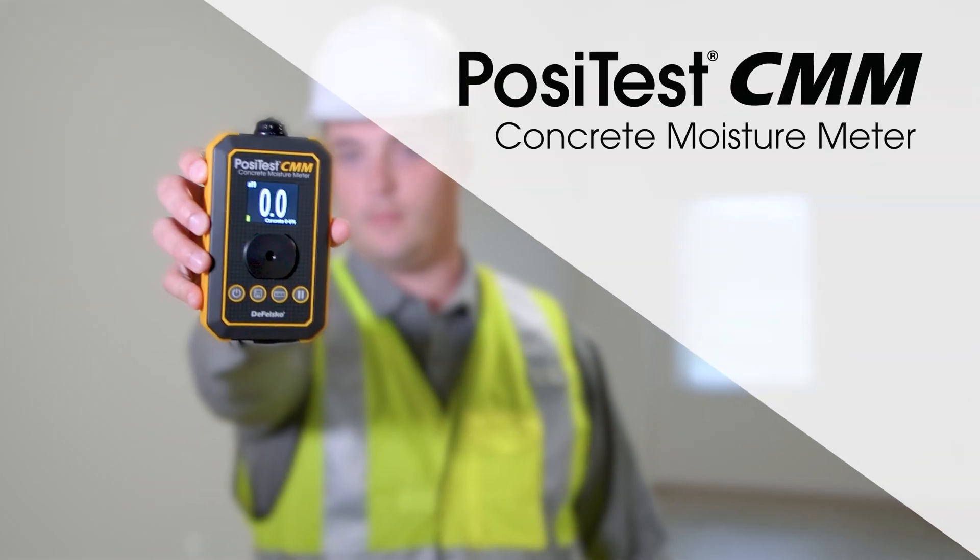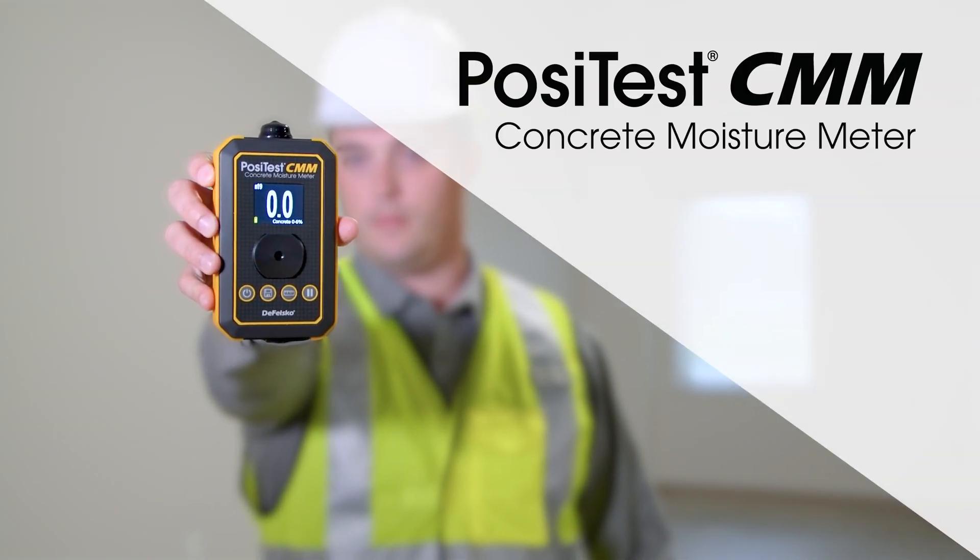How to measure concrete moisture using the new PosiTest CMM Non-Destructive Concrete Moisture Meter from Defelsko.